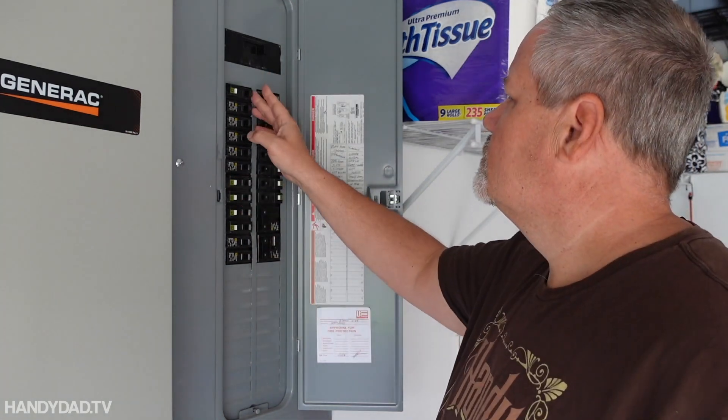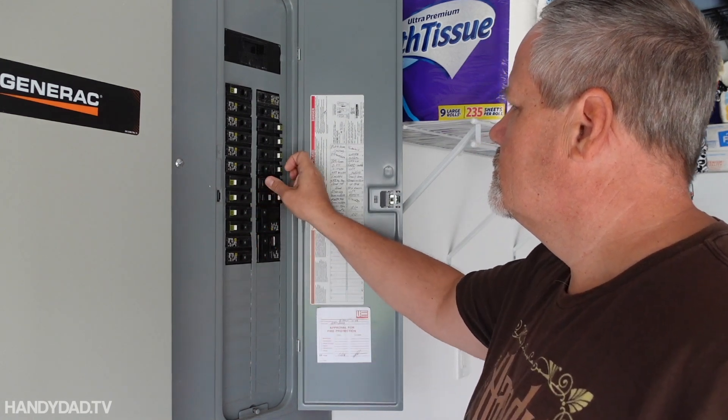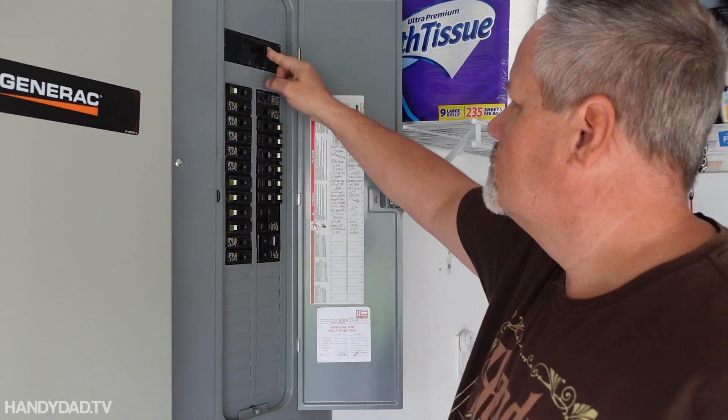Disclaimer: I am not a licensed electrician — I'm just a handy homeowner. I've been working with electricity safely for 35 years that I've owned homes, so I'm comfortable doing this. But if you're not, I really recommend you call an electrician. Electricity can kill you. The next step is to turn off all the power in the house — turn off individual circuits first, then throw the main breaker. When we're done, restore power in reverse order.